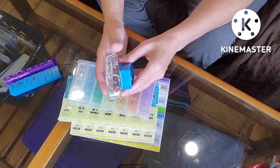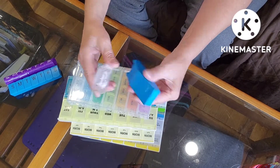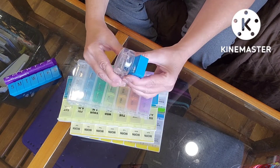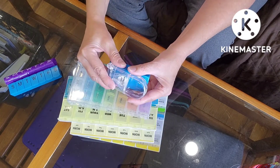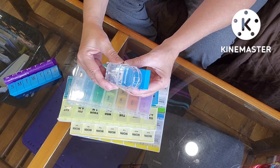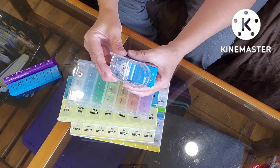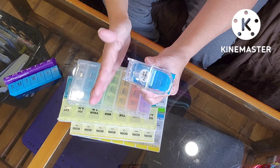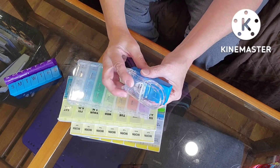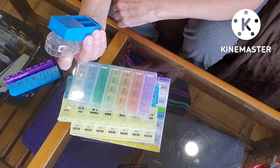We really only need one pill splitter, but my theory is — what if one breaks? What if you want to take one on vacation? Normally I don't need to split my pills, but there have been times in the past when I'm lowering the dose of prednisone and I have to take half a tab to get the correct dose. So for me, the pill splitters are a good thing, something I need.